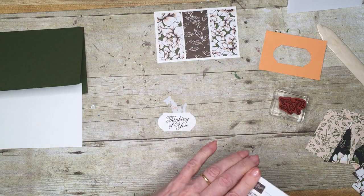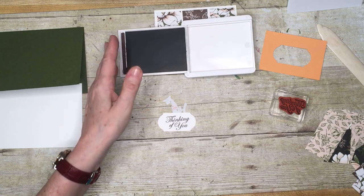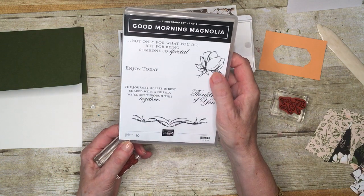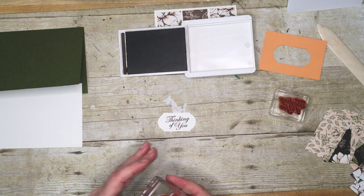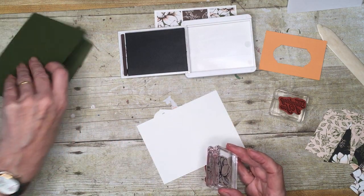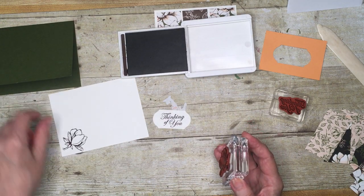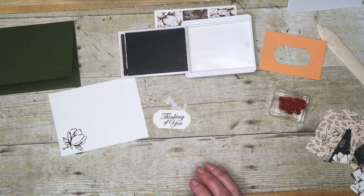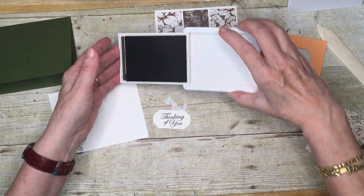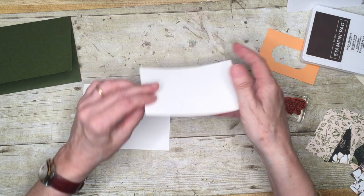You're going to stamp your greeting on your piece of card. Because the stamp set I chose has a flower, I decided to stamp it so it goes the right way. I also stamped my inside sheet and my envelope, but as I say, use whatever you have to decorate your cards.